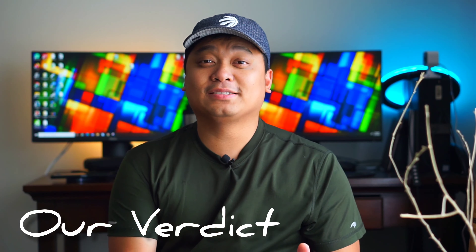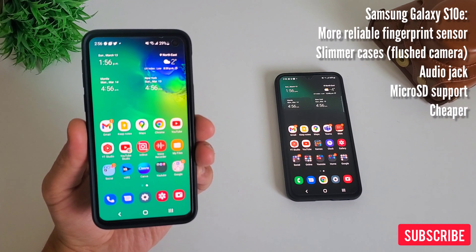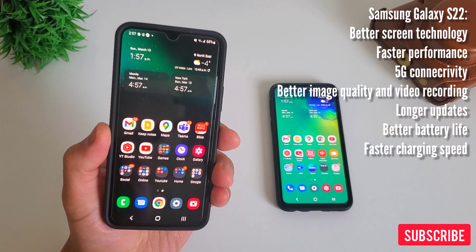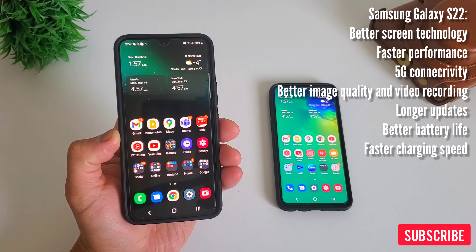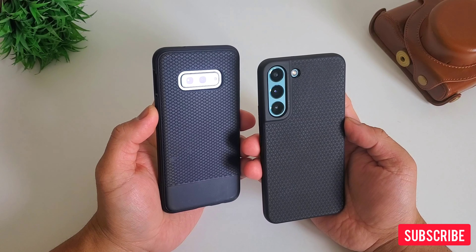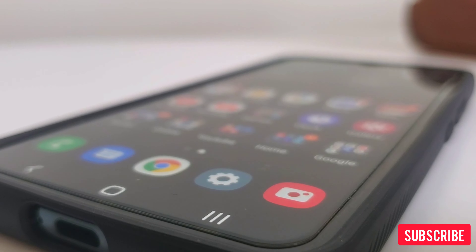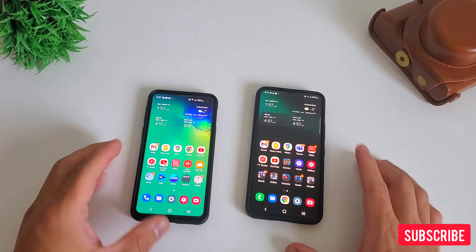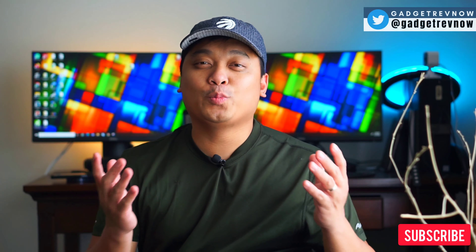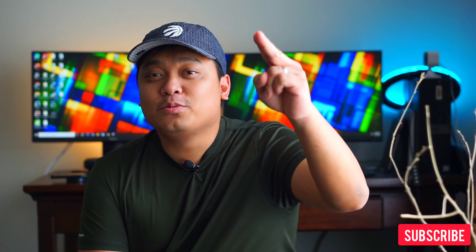So what is the verdict — Samsung S10e or Samsung S22? Both are really good phones. Samsung Galaxy S10e offers a more reliable fingerprint sensor, slimmer cases due to the flush camera, an audio jack, microSD support, and it's cheaper. While Samsung Galaxy S22 has better screen technology, faster performance with 5G connectivity, better image quality and video, longer software updates, better battery life, and faster charging. If you're coming from the S10e and want to switch to the S22, and you can let go of the audio jack and external storage, then yes — the Samsung Galaxy S22 is a worthy upgrade. Hope you enjoyed this video; stay tuned for more S10e vs S22 comparisons, and thank you for watching.